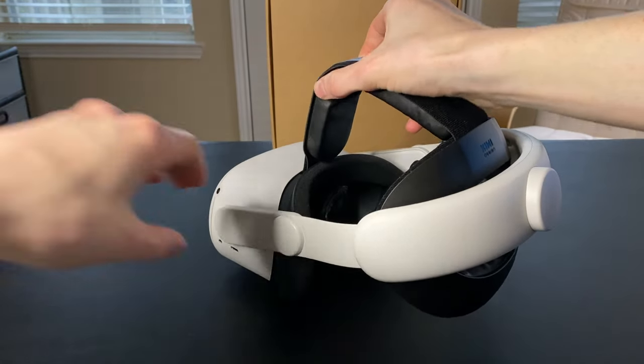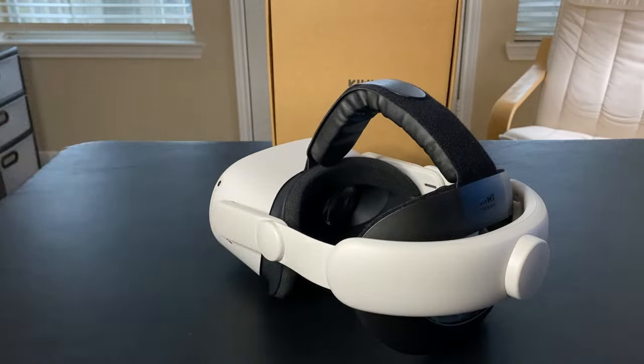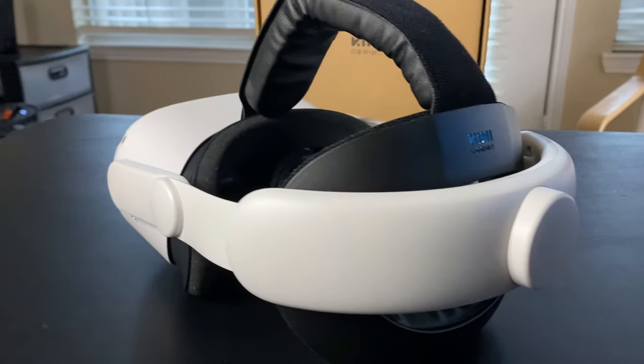And you're good to go. This is a really good, comfortable head strap. Thanks for watching.